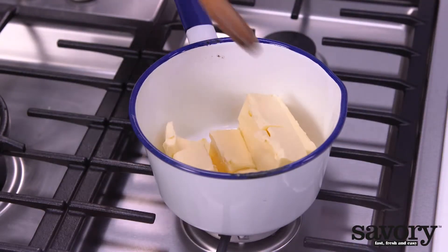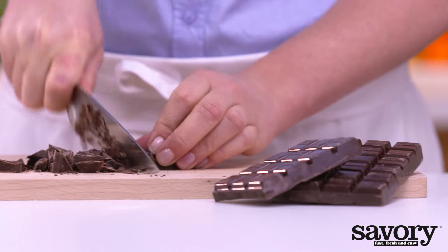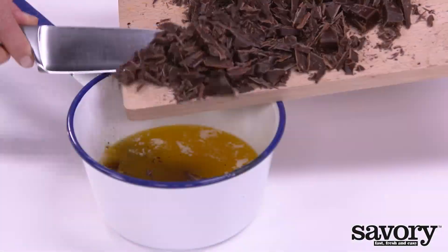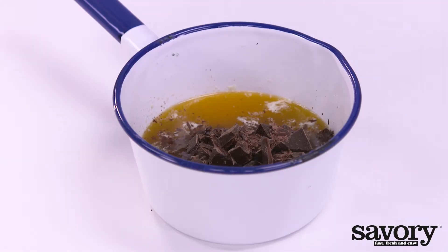Melt the butter in a saucepan. Meanwhile, coarsely chop the unsweetened chocolate. Take the pan off the stove and stir the chopped chocolate into the butter until the chocolate is melted.